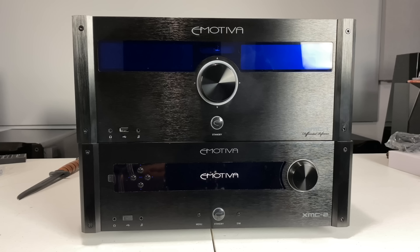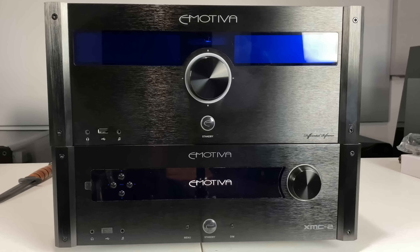So you guys know my take on the RMC-1 — is the XMC-2 going to live up to the hype? Is it worth saving $2,000? That basically wraps up the unboxing of the Emotiva XMC-2. If you guys want to purchase this, I'll leave links to both processors down in the description. If you haven't already, make sure you like, favorite, share, and subscribe, and I'll catch you on the next video.